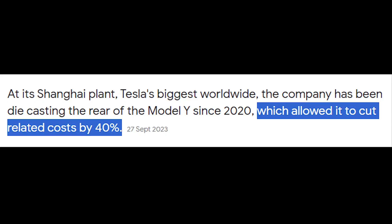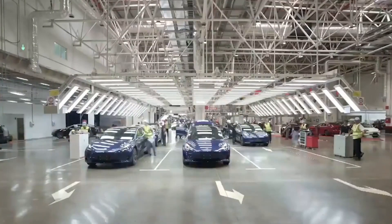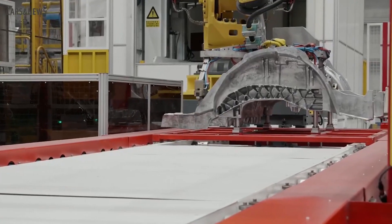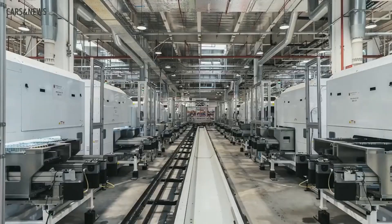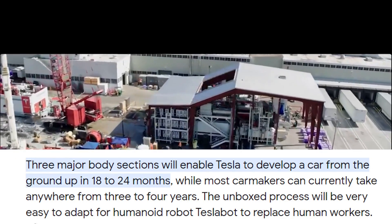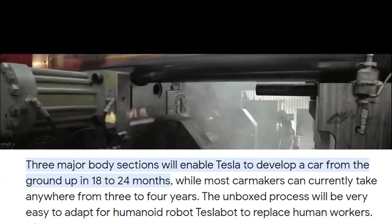Gigacastings offer cost savings and additional speed, eliminating factory robots and making Tesla highly competitive in the market. While adopting an ultra-large gigacasting method presents some difficulties, it has the potential to completely transform the auto industry. Tesla will be able to produce a car from scratch in as little as 18 to 24 months thanks to this innovative design approach, which is a major improvement over the three to four years that competitors usually require.